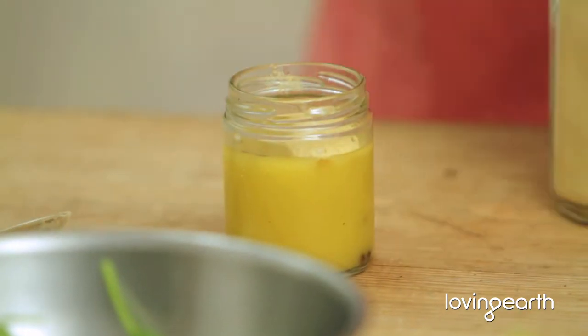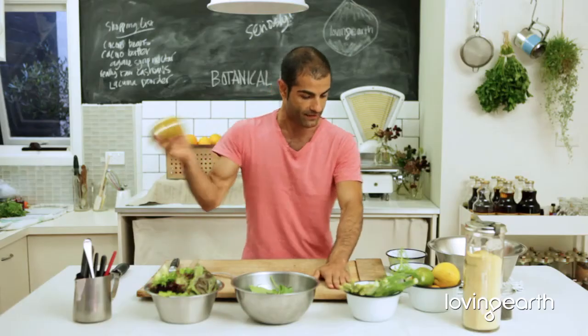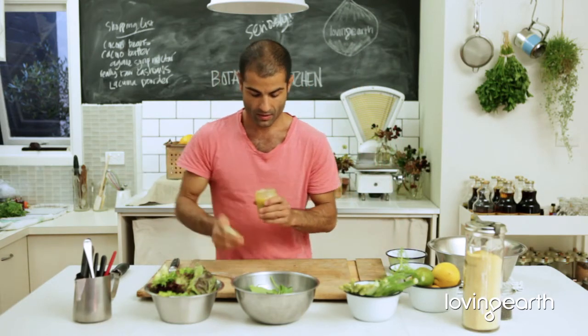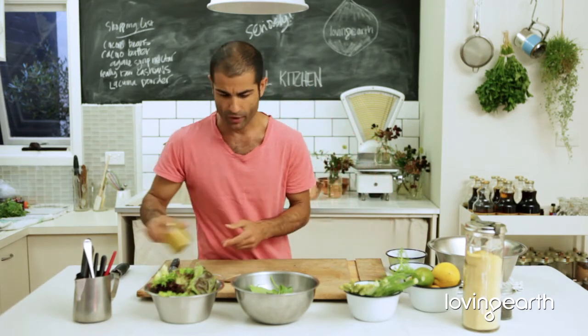Close it up, give it a nice shake. That's what chefs do in the kitchen — beautiful.